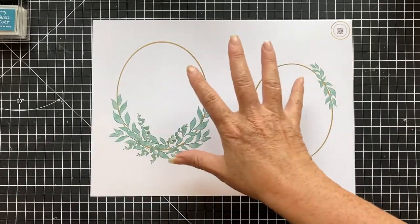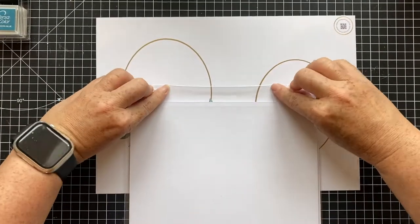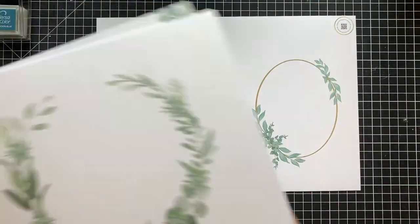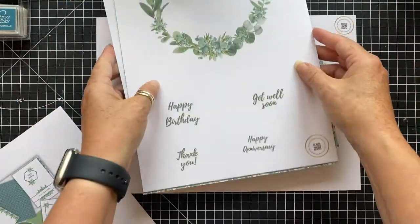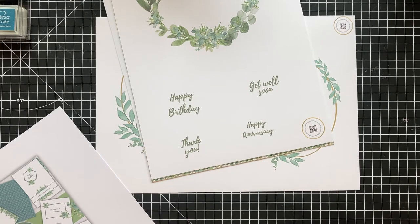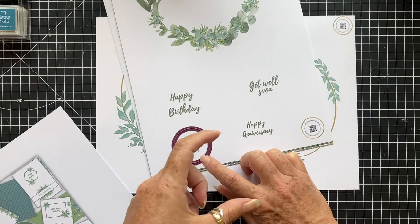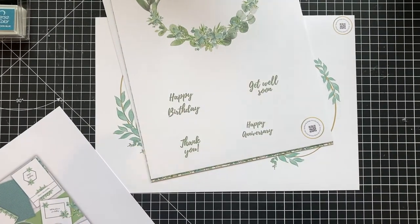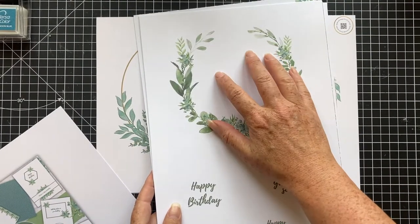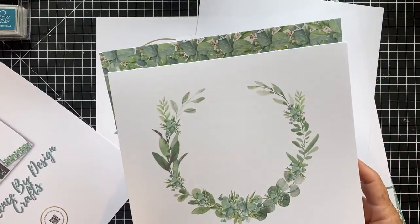This is one of the single sheets. I also have a kit available - it's a seven-page kit. We have a large wreath design with sentiments. The idea with these is you can cut the sentiments down into little rectangles or squares and layer them, or you could use your shaped dies. I've got some little hexagonal dies that I got free with my die cutting machine, and there are large punches too, so it gives you versatility on the sheet rather than putting a sentiment on the main design itself.